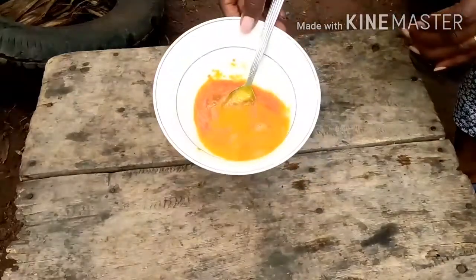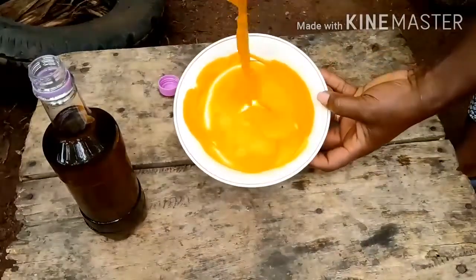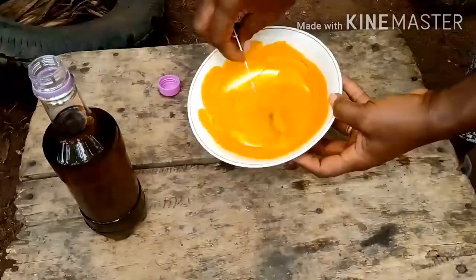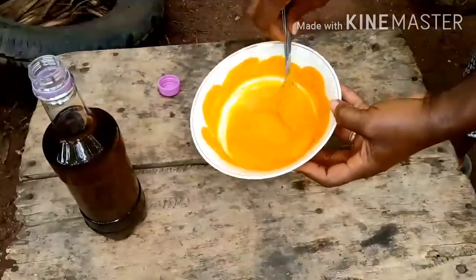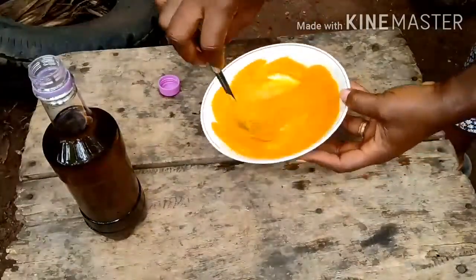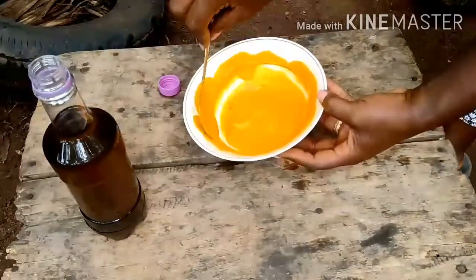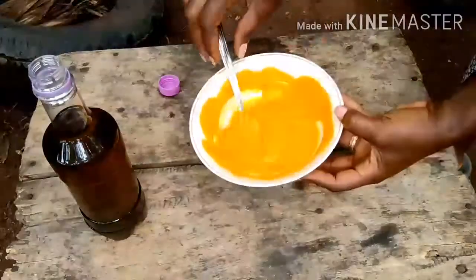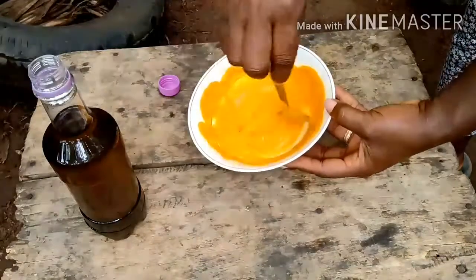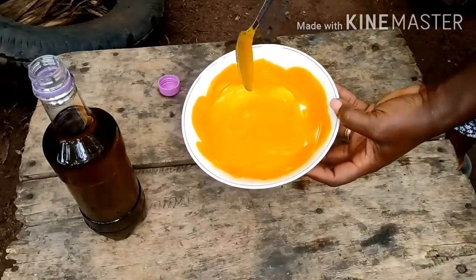The moment I added the ungo, it changed color — can you see that? Our ungo is formed immediately — very lovely! You can use this to do African salad or with meat. See how thick it is — that's the work of the ekiteke. The ekiteke makes the ungo thick and sticky, which works well with anything you use it for, whether meat or local salad.